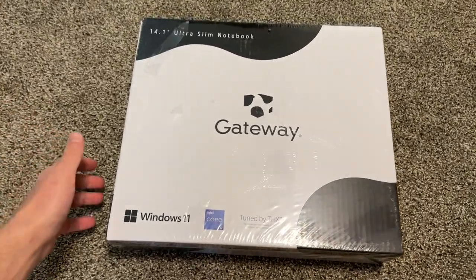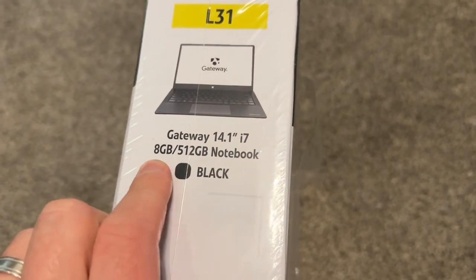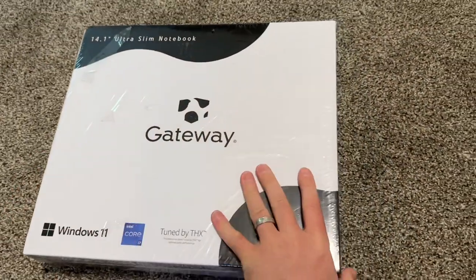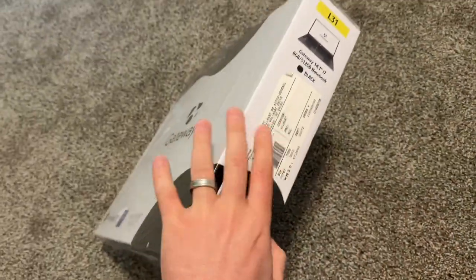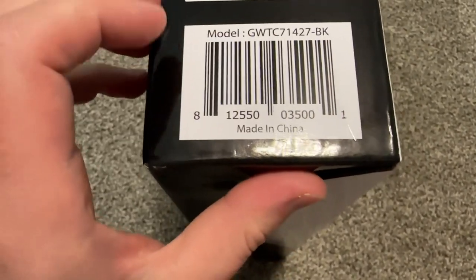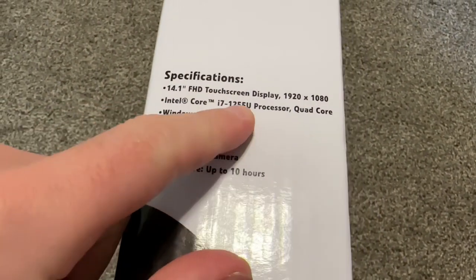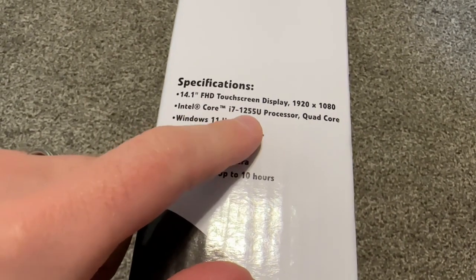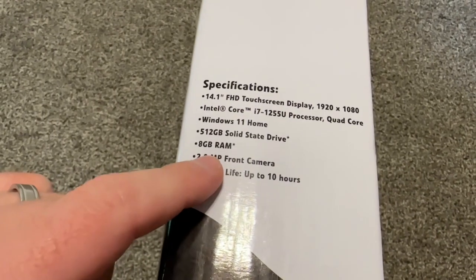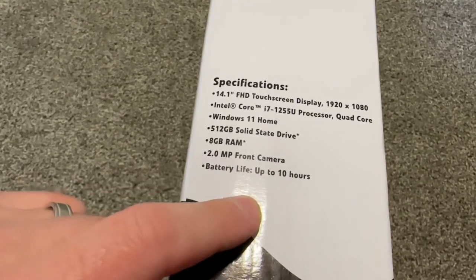Hello everybody, this is a new Gateway with i7 12th gen — it's a 14.1 inch, 8 gig RAM, 512 SSD. This one is black; they come in silver and about four different colors. The model code shows BK for black, BL for blue, and so on. The UPC shows full HD touch screen, i7 12th gen — starting with 12 so it's 12th gen, which is a very fast CPU. 8 gig of RAM is average but still good, 512 SSD, and a 2 megapixel front camera.